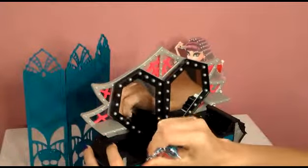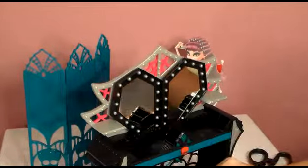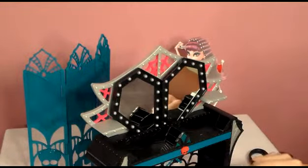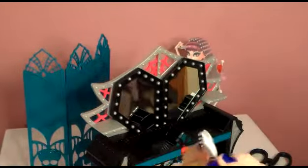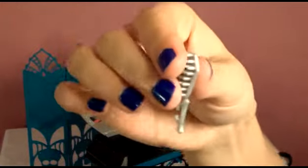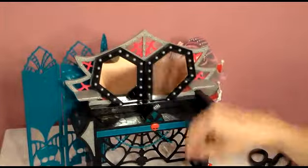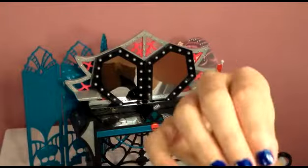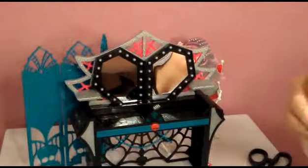It looks like it's a brush — see, a really cute little brush. Not like a normal Monster High brush; this one has bat wings on the back, and it looks like they can hold it. You can put it in here. There's a little blow dryer — I'm not sure if this is a blow dryer or a perfume — something to get ready with.